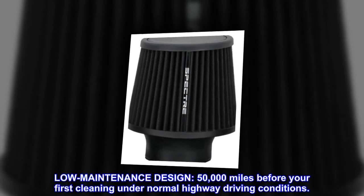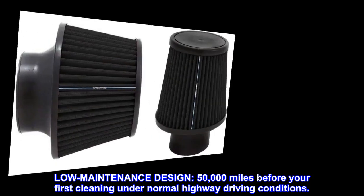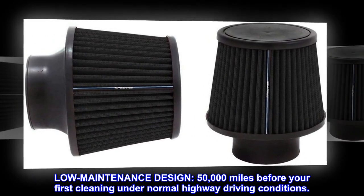Low-maintenance design. 50,000 miles before your first cleaning under normal highway driving conditions.